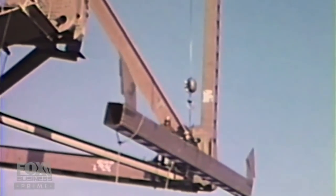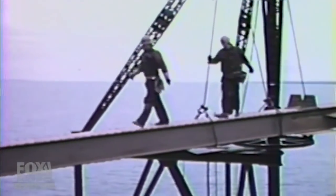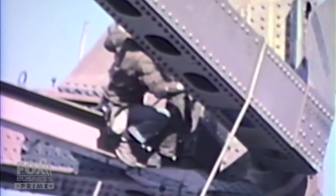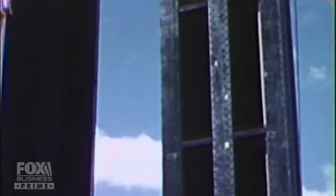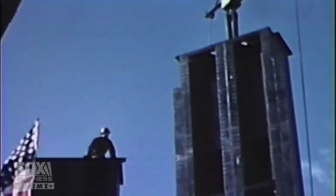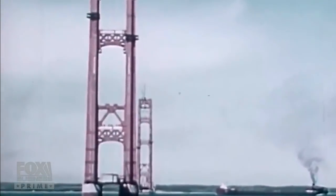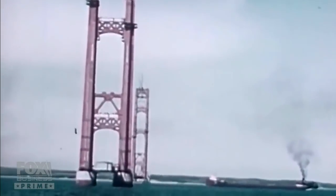All summer and into the fall, the workers inched up and into the Michigan sky, bolting in place 13,000 tons of steel. The topmost piece was installed 552 feet above the Straits. Just like today, that's called a topping off, and the American flag was flown.